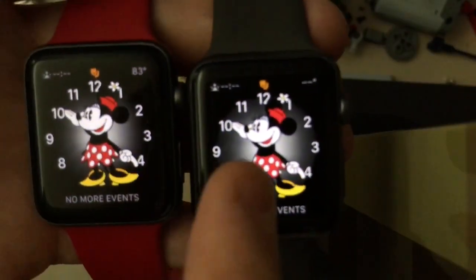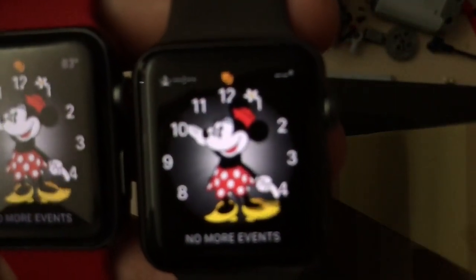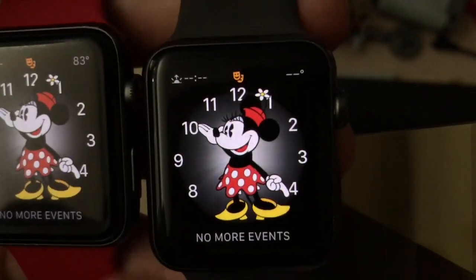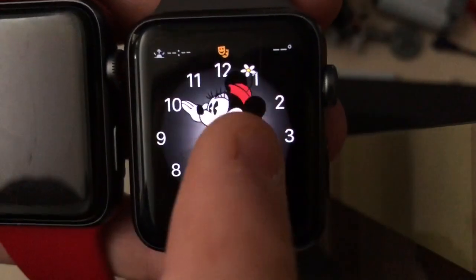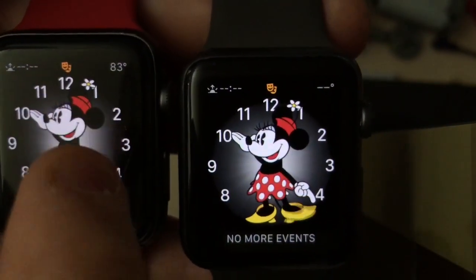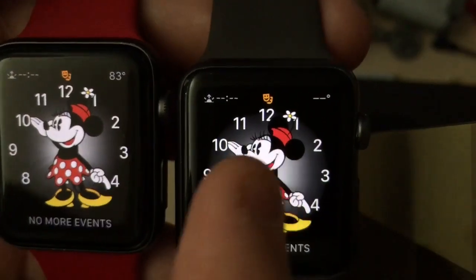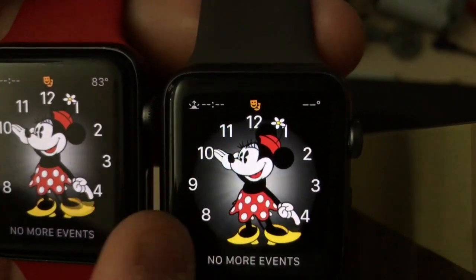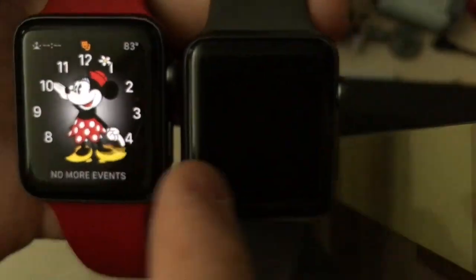So on the Mickey Mini face, the lighting behind Mini has been dimmed and shrunk so it doesn't go all over the numbers. On WatchOS 4, the lighting on Mini kind of goes over the numbers, but on WatchOS 5 they made it so it doesn't go over the numbers anymore. The lighting behind Mini no longer covers up the numbers so you can see them easier.